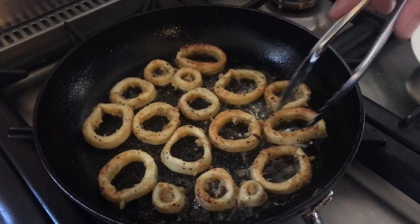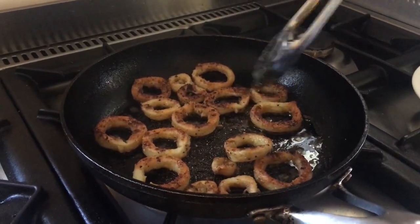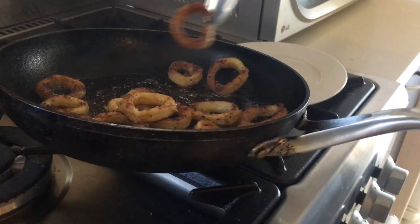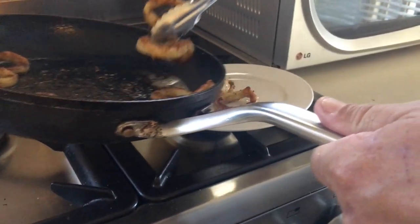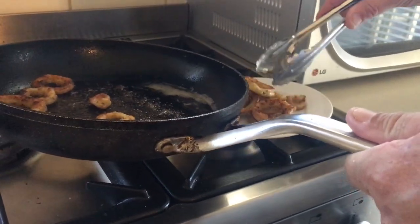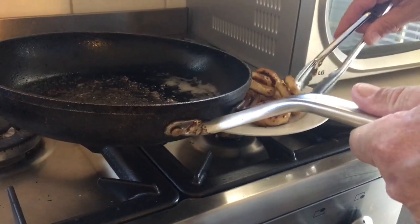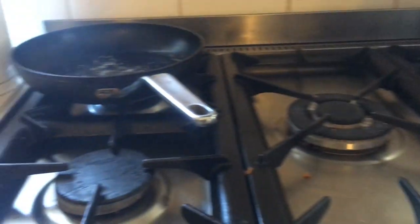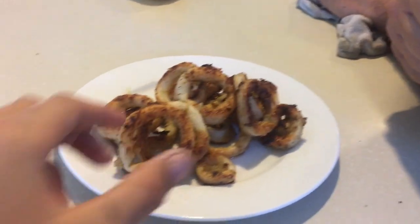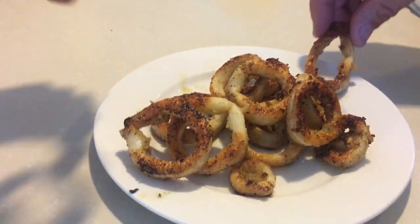Let it cook for another minute or so and then it's done. We don't want to cook it much more than that. We'll turn them off and chuck them straight on the plate. Remember to turn the gas off too when you do that, and especially in houses like this have your fan on so you don't get smoke all through the house and your smoke alarm goes off. They look pretty good — be careful, let it cool down a bit. So once they finish cooking you can start eating, but they might be a bit hot so you might want to let them cool down first.